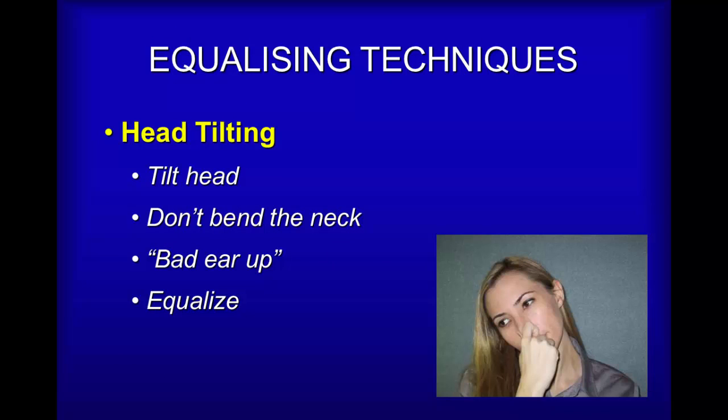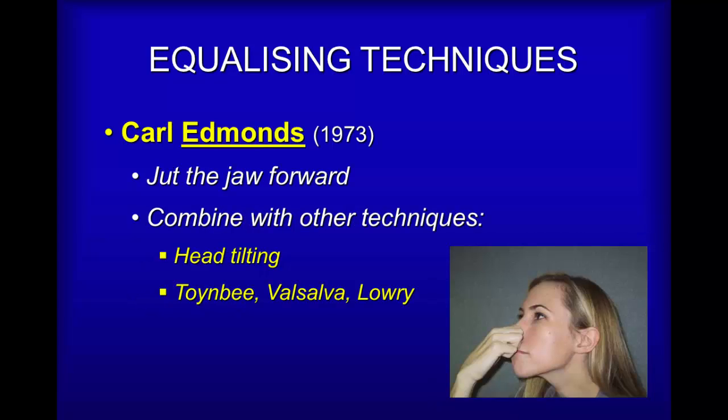Head tilting is useful when you find — as at least half of divers do — that one ear is easier to equalize than the other. When you stretch the neck, it actually pulls down on the oropharyngeal structures and makes it easier to equalize the ear that is pointing upwards. This has nothing to do with daylight or buoyancy; it's literally just the effect of stretching the Eustachian tube. Tilt your head, stretch the muscles in the neck, let the slower ear point upwards, and then using any technique you like, try to equalize. You should find that ear equalizes first, or at least faster than it used to.